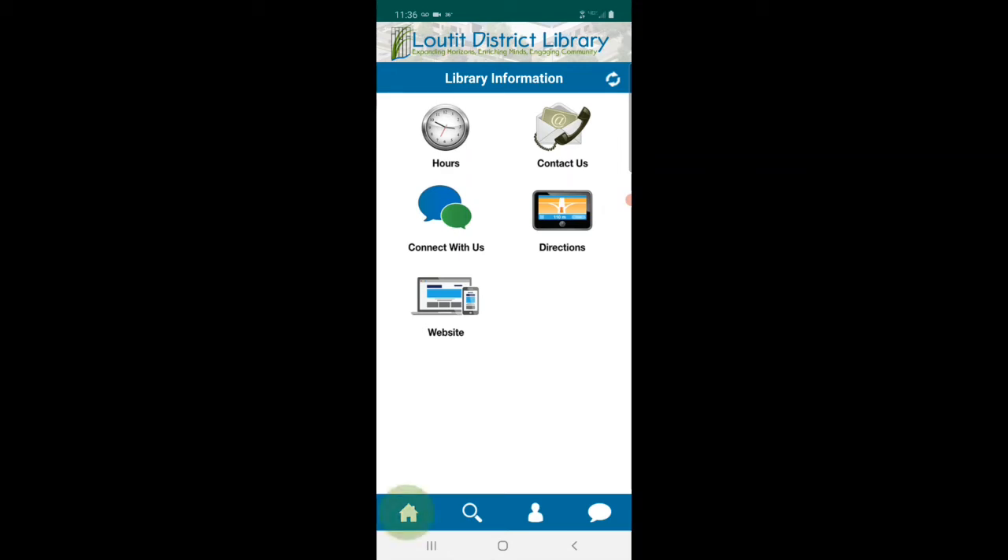At the bottom of the screen there is a home button, a search catalog button, an account button represented by a person icon, and a speech bubble icon which is another way to contact us. Let's go home for now.